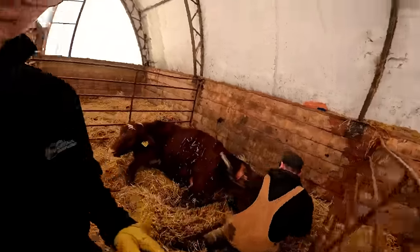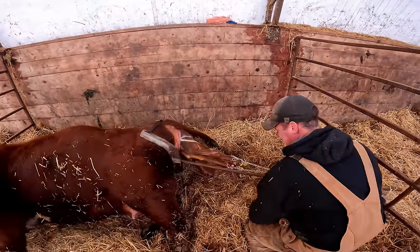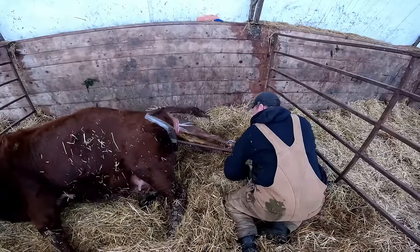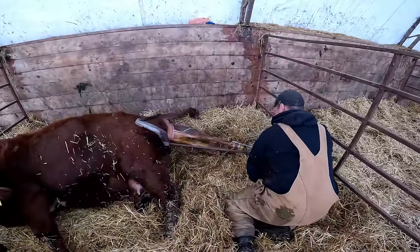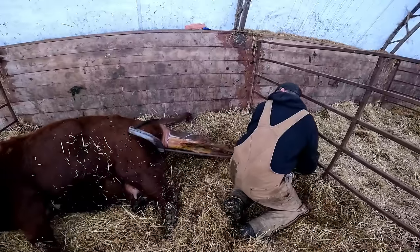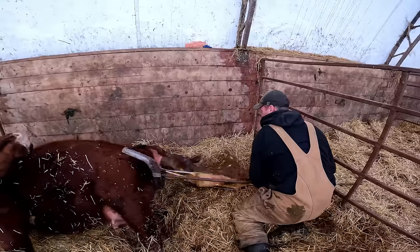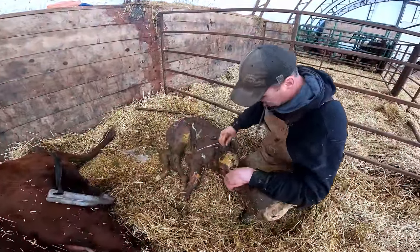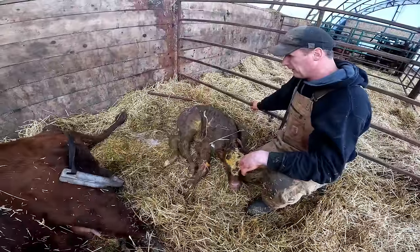I'm going to grab the camera. There you go. Right here you can see the hair is getting dry down here, and that makes it a lot harder. The fluid makes it a lot easier to help them calve. But that is a big calf — two big ones, one small one today.